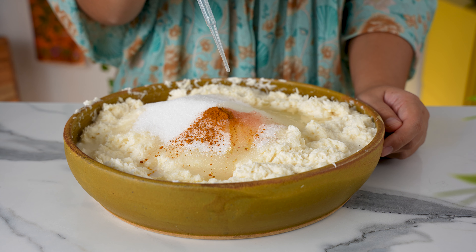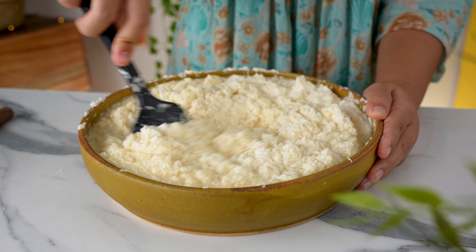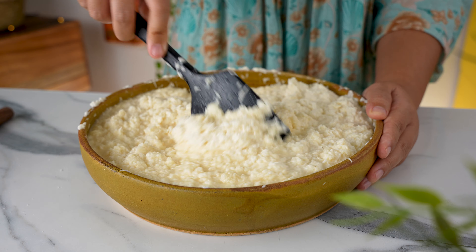Pour in 2 tablespoons of vegetable oil and add an optional few drops of butter flavouring if desired. Combine everything well. It will look like a thick, lumpy batter. There's no gluten in here, so there's no need to worry about over-mixing.